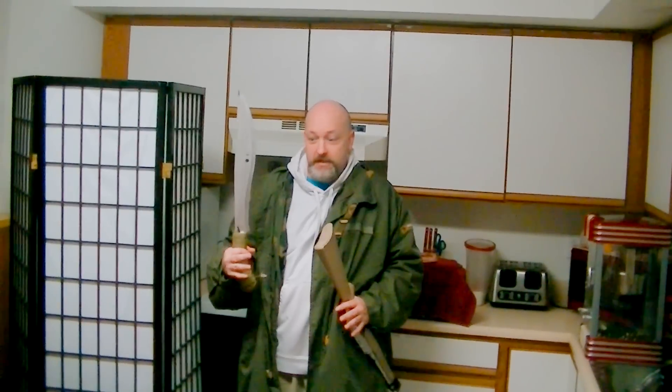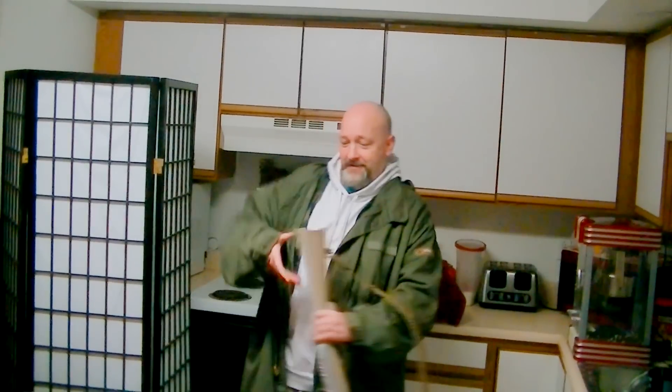How are you going to survive without bacon? No, I'm serious. How are you going to survive without bacon? I mean, you can't cook. The wife's out of town. And let's be honest, this head was not made for grease protection. So what do we do?